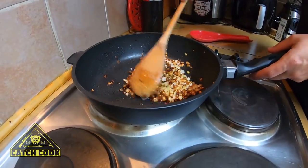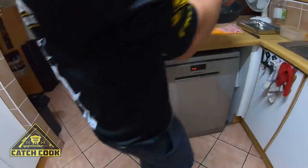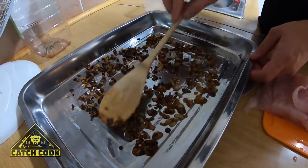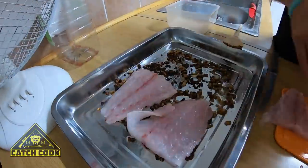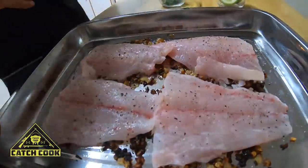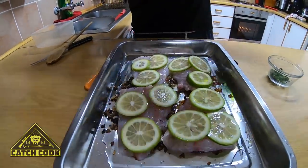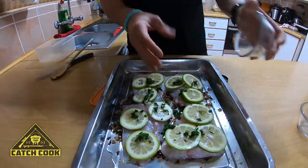Alright guys, the onions are nice and soft, the garlic turned a little bit brown, which means it's ready. So now I'm going to throw that into my little tray here and spread it nice and even. Now I'm going to put each piece of Balman on the onion and garlic, then I'm going to put salt and pepper, then the lime pieces everywhere over the fish, then wine — I normally put about 100 milliliters over. Then I'm going to put the parsley. I've preheated the oven already to 180 degrees, so I'm going to put that in shortly.